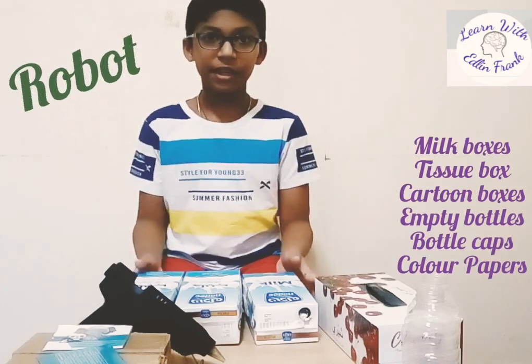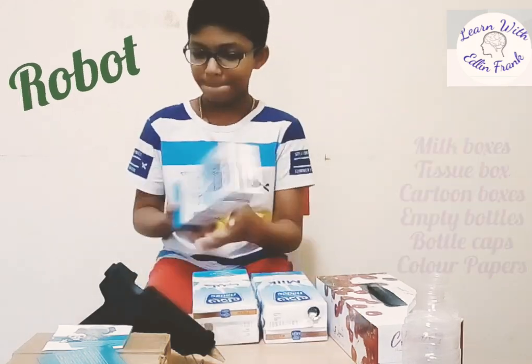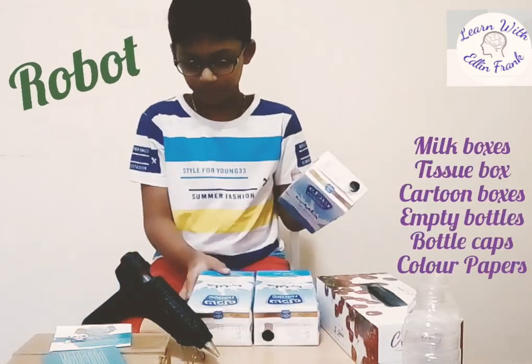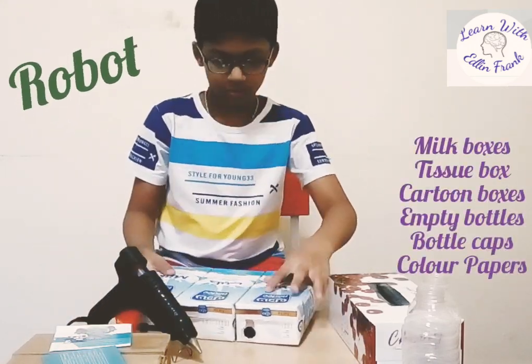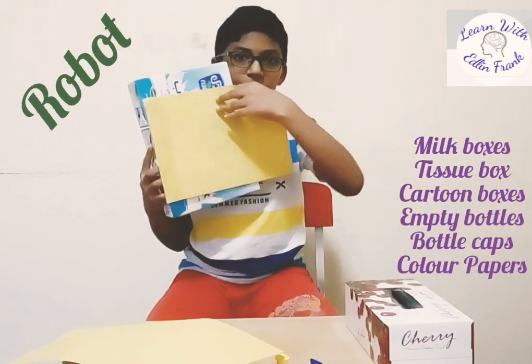First, I'm going to make the body of the robot. For that, I'm going to strip these milk bottles. Now it's done. So I'm going to cover this with colour papers.